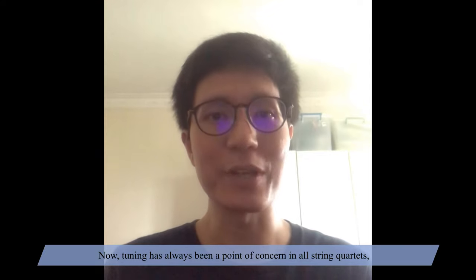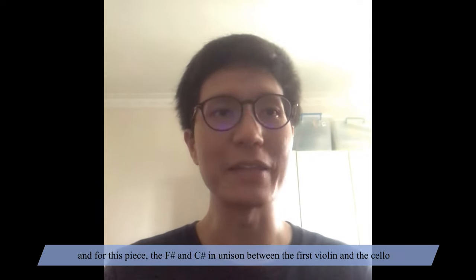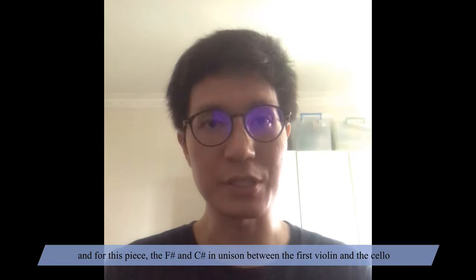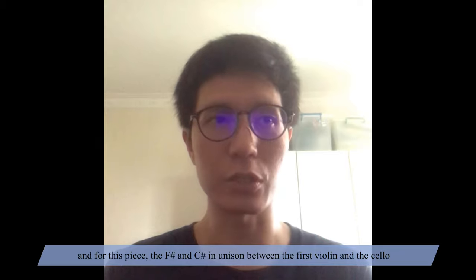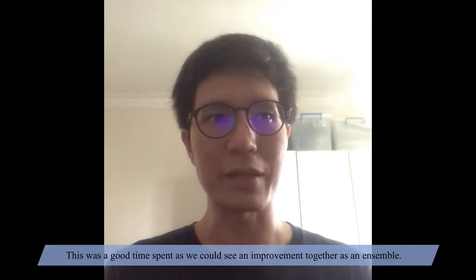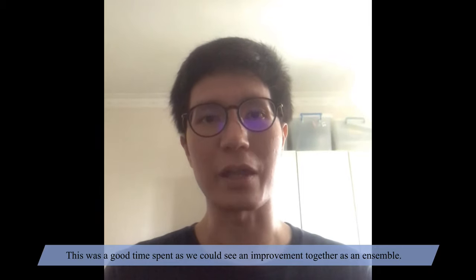Tuning has always been a point of concern in all string quartets, and for this piece, the F sharp and C sharp in unison between the first violin and cello were the two notes we spent a bit of time tuning. This was time well spent as we could see an improvement together as an ensemble.